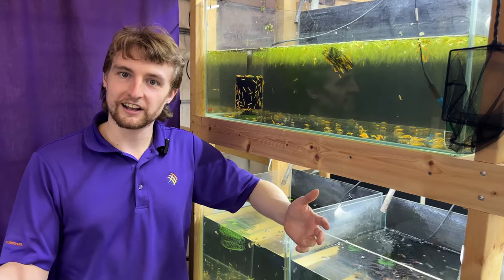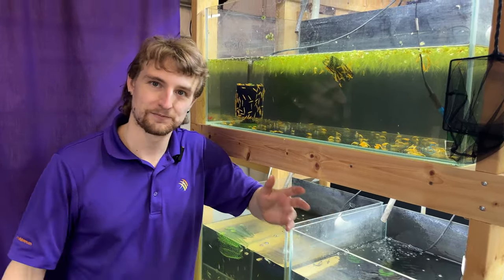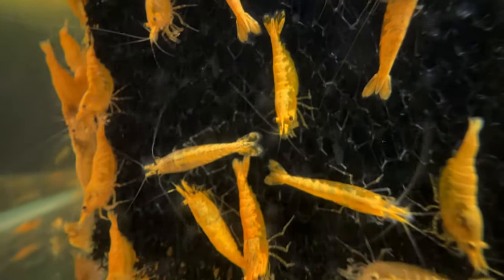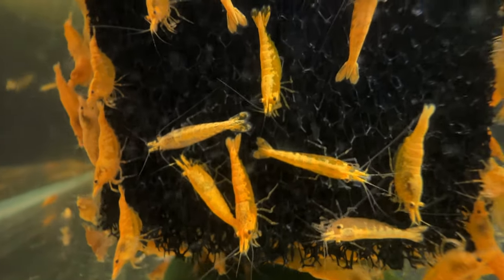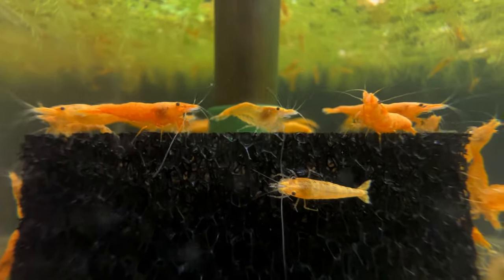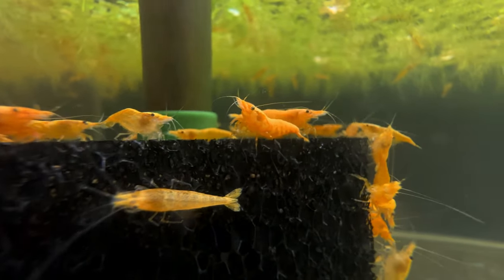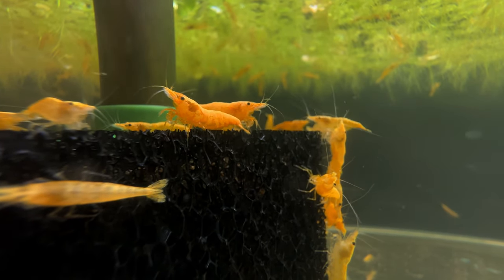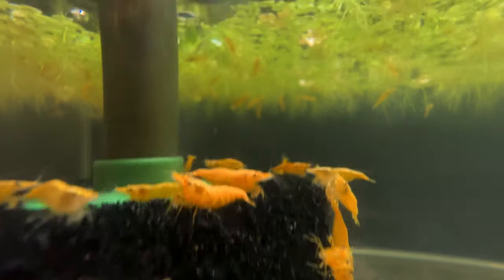We've taken a look at a lot of fish that do really well in 10 gallon aquariums. Let's change it up and take a look at some invertebrates. One of my personal favorites to add to 10 gallon aquariums are the neocaridina shrimp. These guys stay quite small, generally speaking less than an inch. Something very important is that you have a little bit higher GH in your aquarium — anywhere from 6 to 10 degrees is generally recommended. Not only do these add a pop of color to your aquarium, they're going to do a really great job eating a little bit of algae, some leftover food, as well as other little bits of maintenance.